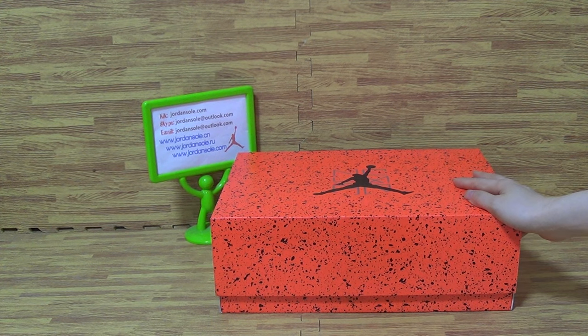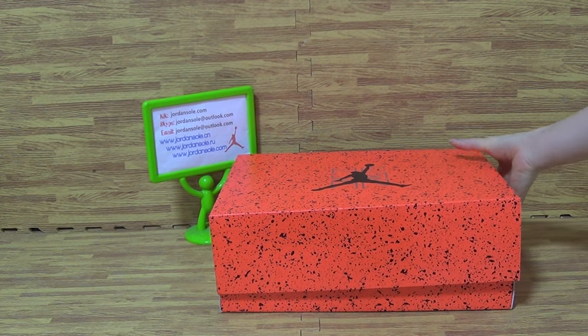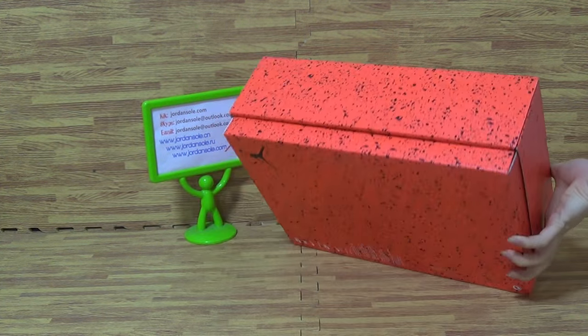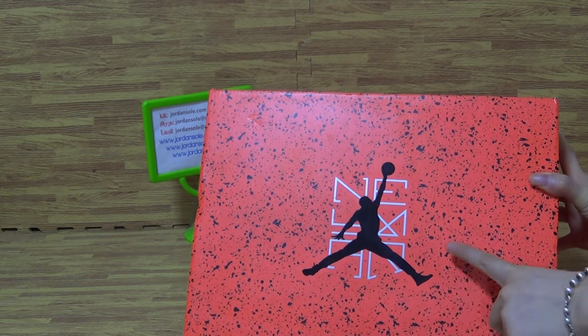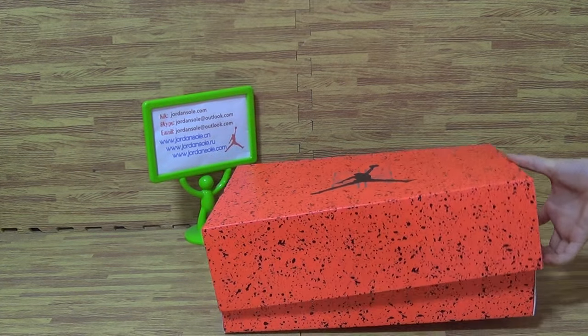Hi guys, what's up? It's Ella from Juen Solo. As you can see, you can get a very fresh color in the box. It's authentic Jordan 5 Lema. On the box cover you can get the black Jordan jumperman.